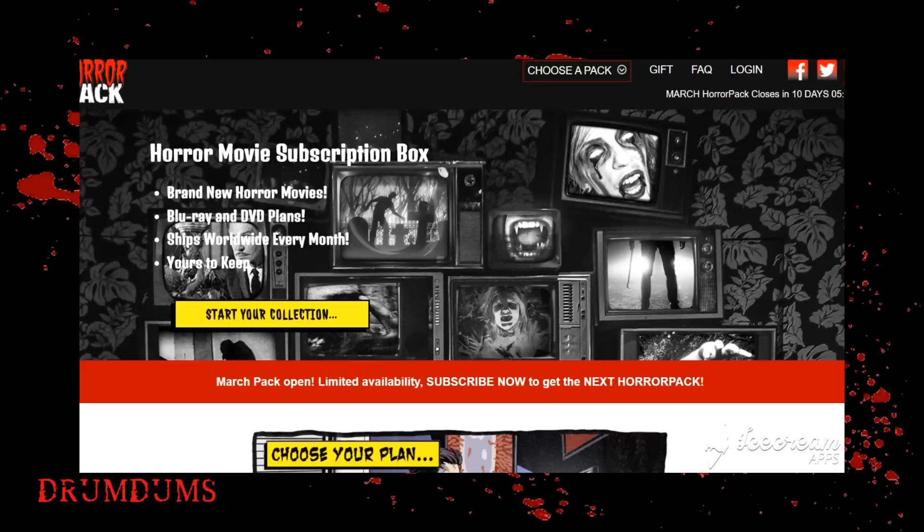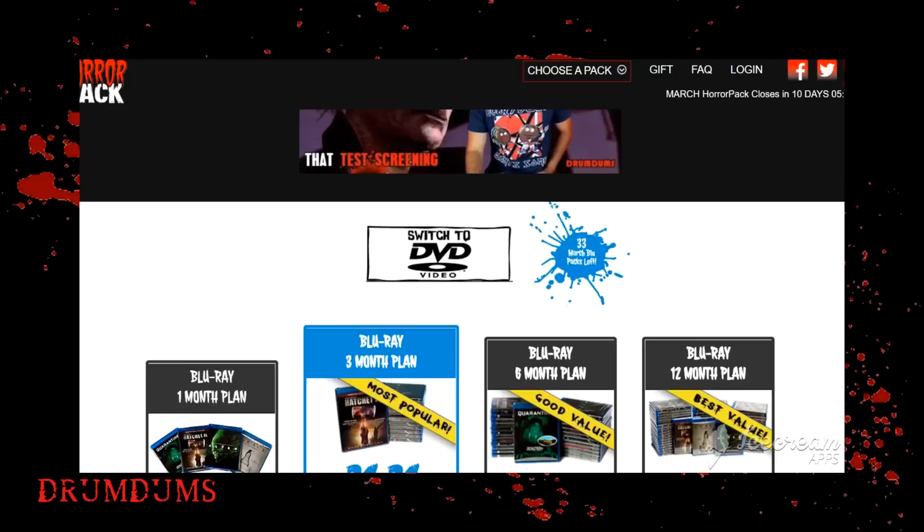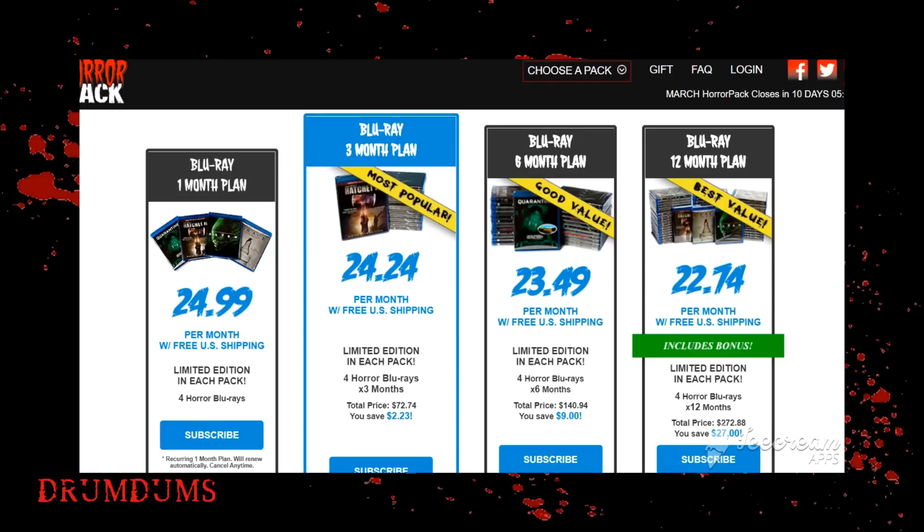Horror Pack is a monthly service. You pick DVDs, you pick Blu-rays, you pay the monthly fee — or you can do the annual like my buddy Dave did — and they come right to your door. There are limited editions, movies that you will only get through the Horror Pack, which is cool. And I always find movies that I haven't seen, that I've been wanting to see and planned on buying, and I don't have to buy them because they're right here in the Horror Pack.